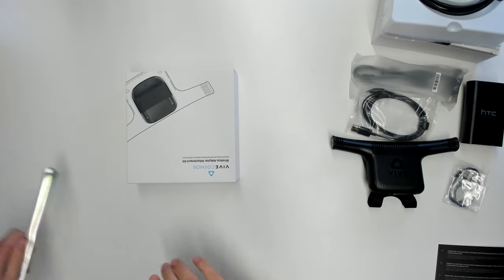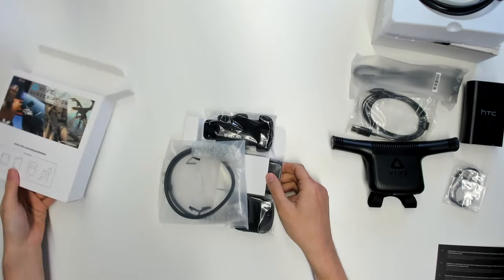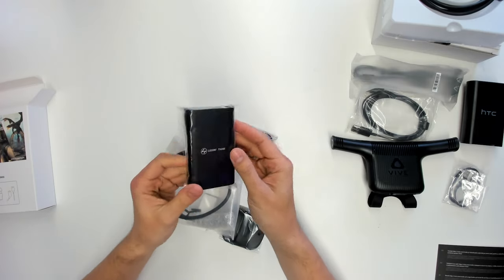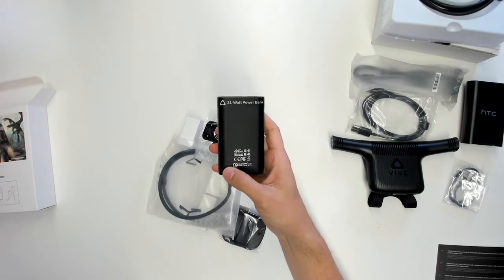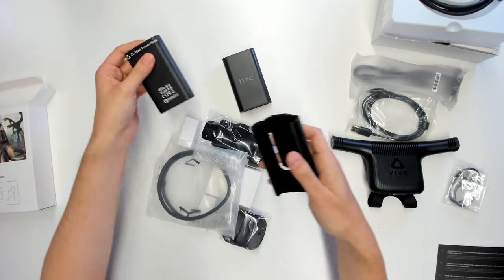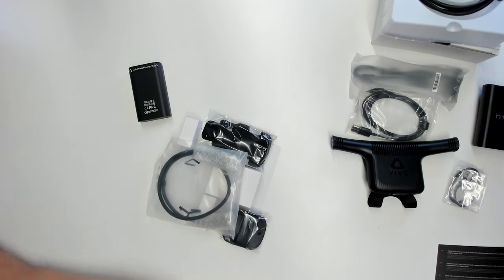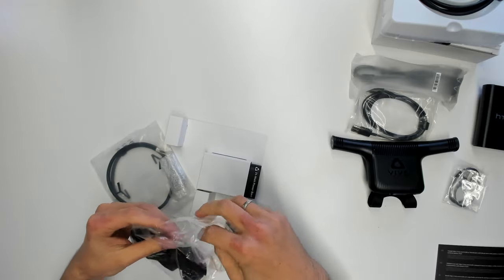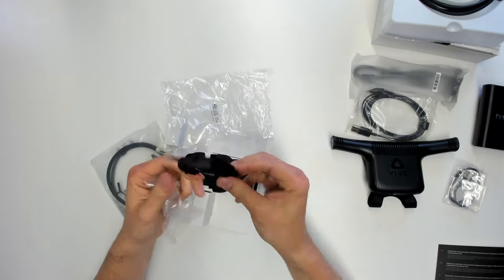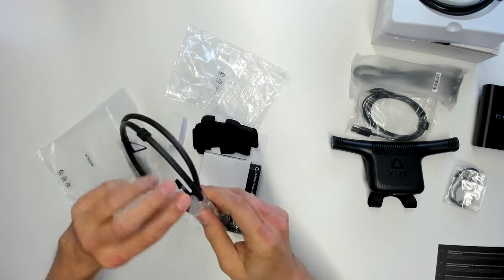Now the attachment kit. Let's have a look inside the box. We find a cable and a battery. This is the 21-watt battery — you will need this battery; it's not going to work with the other one. It fits perfectly into the clip holder, so you can easily attach it to your trousers or anything else most convenient for you. We also have this velcro and padding, which you need to attach the wireless kit to your Cosmos. And there's another cable.